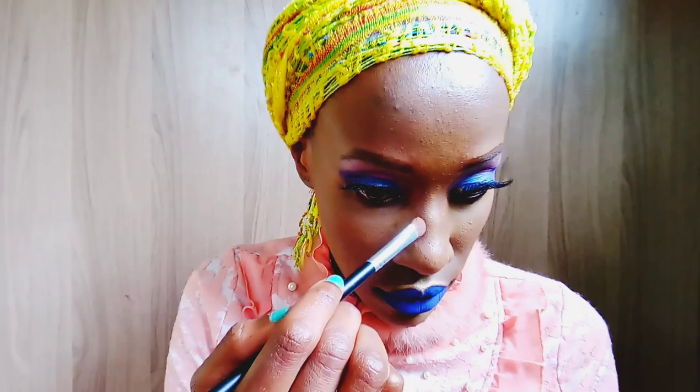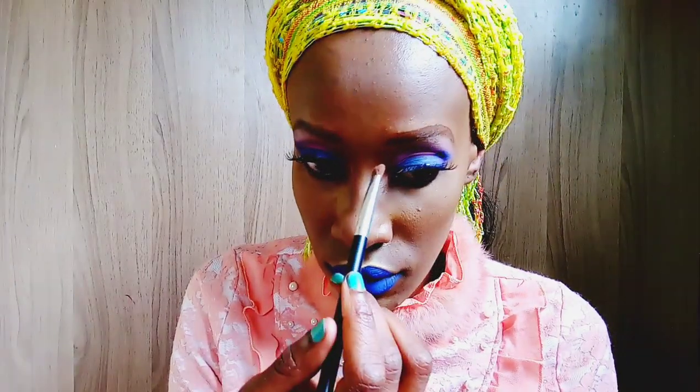For contour I'm taking a dark brown eyeshadow and using it to contour my nose.